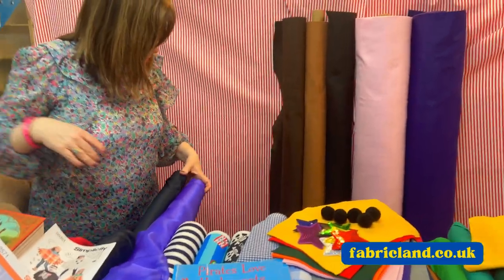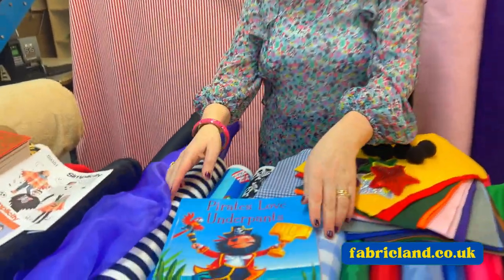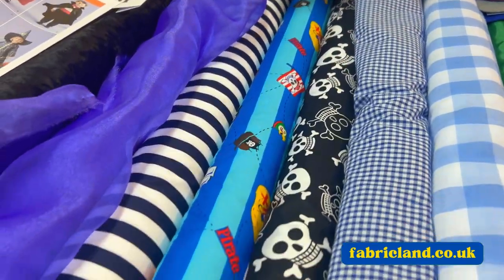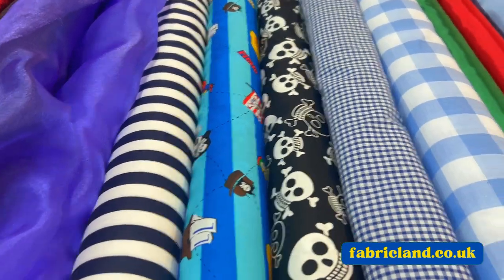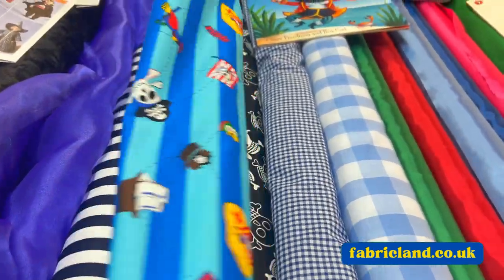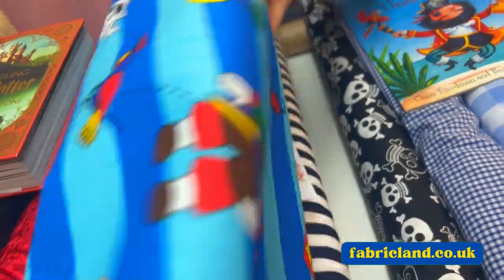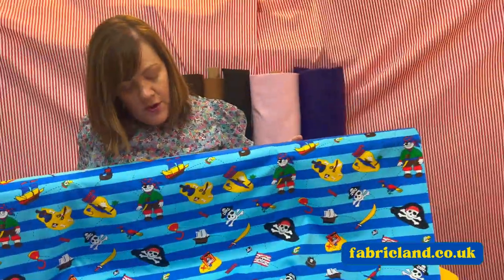What about this Pirates book — Pirates Love Underpants? We've got stripy fabrics, we've got things with skulls on, we've even got a treasure island and map fabric. So there's lots of options — you can even make a map for them. Lots of different ones you could maybe have a go at doing.